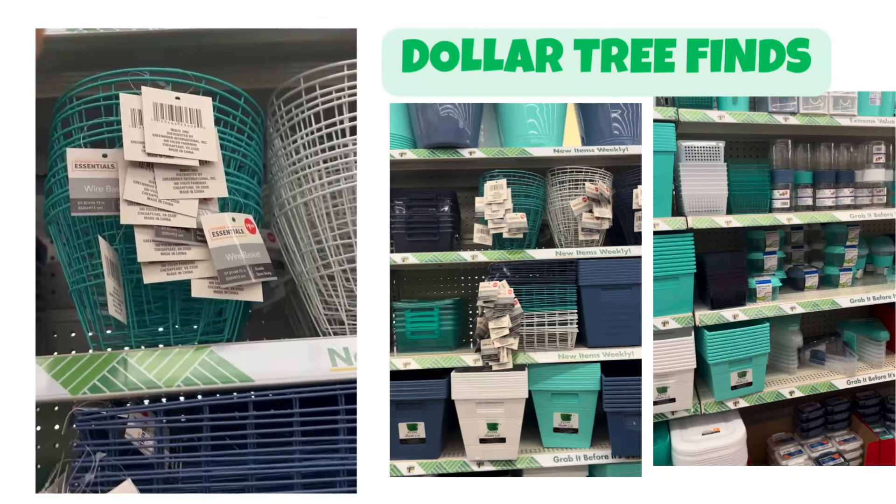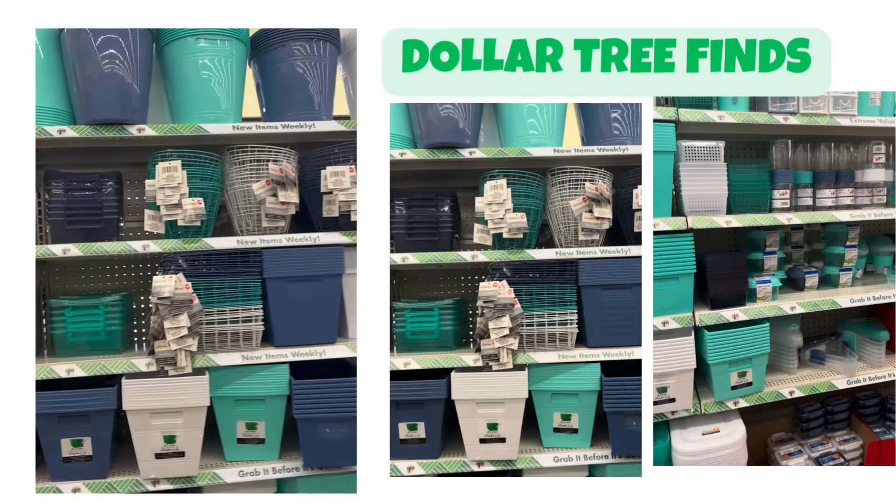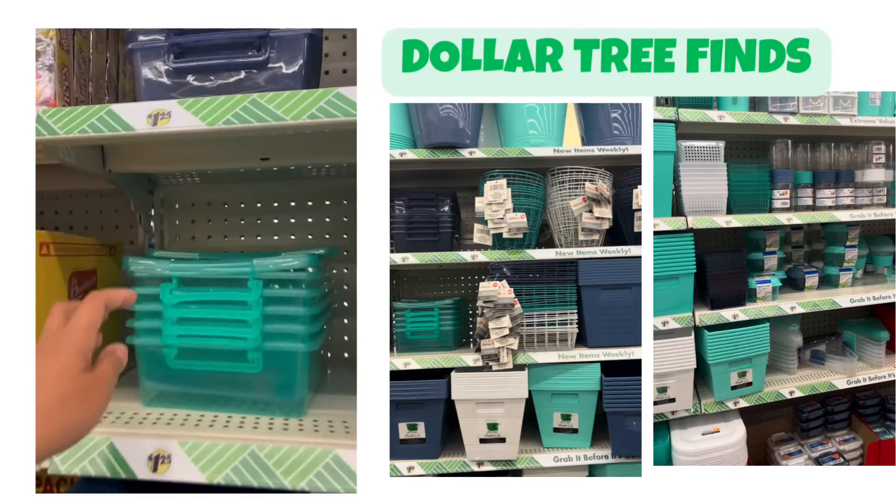Wire basket! Oh, this is new — the wire basket. Oh, this color. I like this color, I like this color.